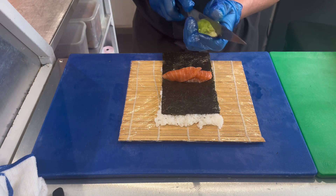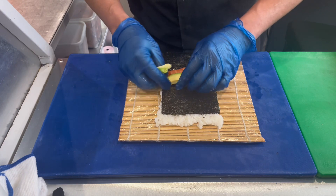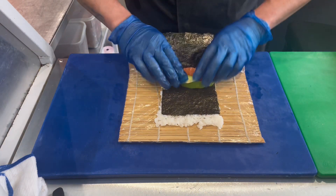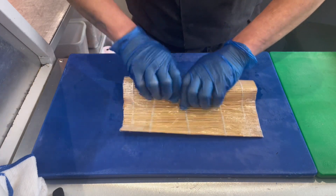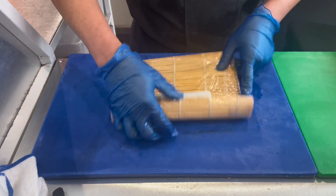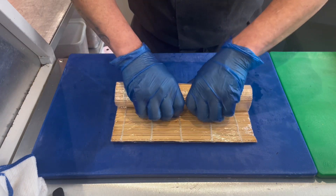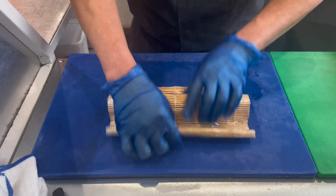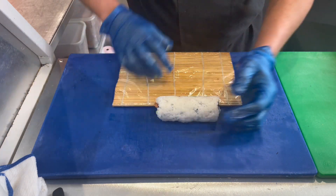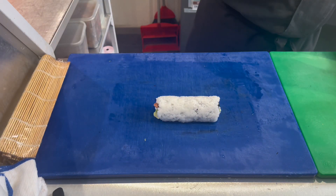Sorry for the delay. We add the avocado and then slowly but surely we roll it — take your time, no rush, especially for beginners. Even for me, when you use avocado, especially if it's ripe, it will keep sliding out no matter how careful you are.